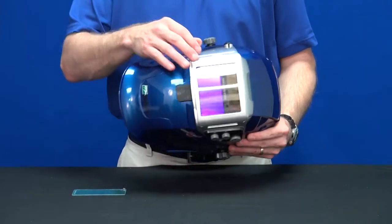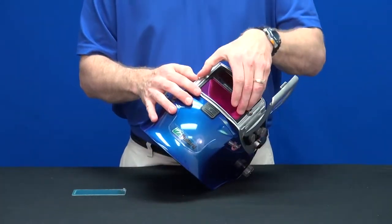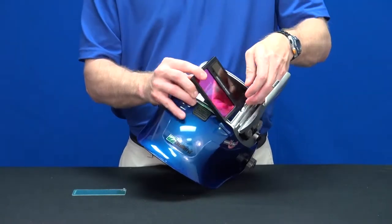To change this lens, begin by opening the door frame. Unplug the Rapid Connect cable system to remove the ADF.